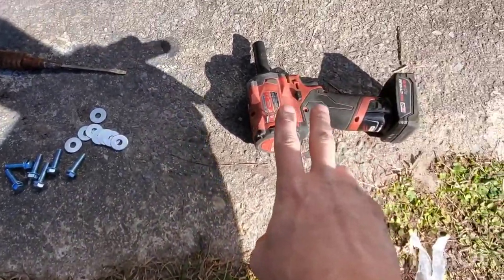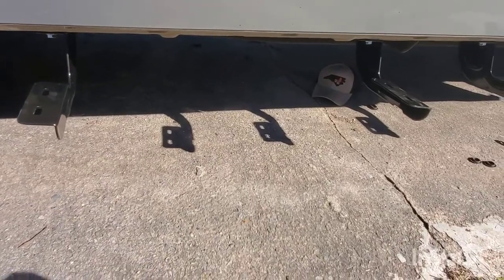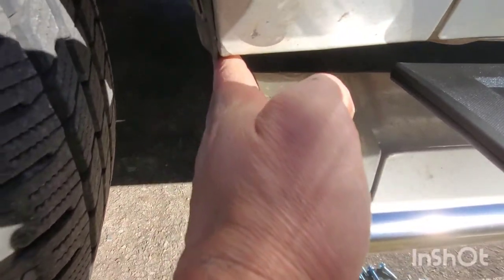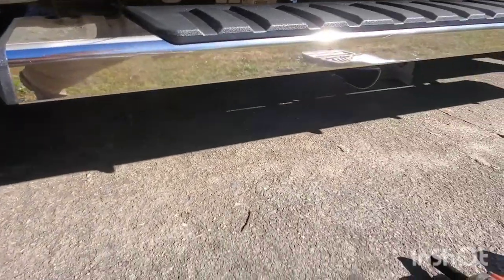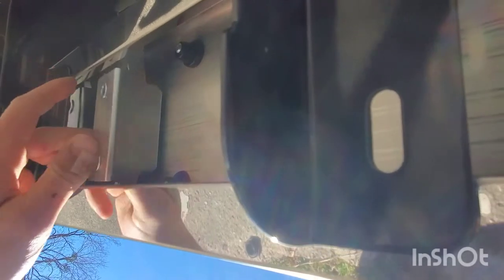These are 12mm heads on the bolt, so you can keep the same setup you had beforehand. Now I'm going to get my step down, set them on the brackets, get everything lined up, get the bolts started, shake everything down a little bit, and then run everything tight. What I'm going to do is give myself basically a hand-width between the end of the step and the wheel of the truck — you can use whatever method you prefer, just to keep it the same on each side.